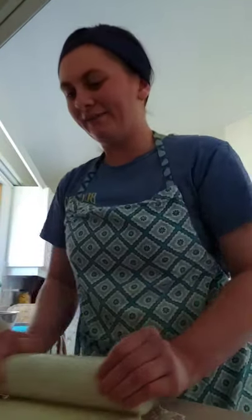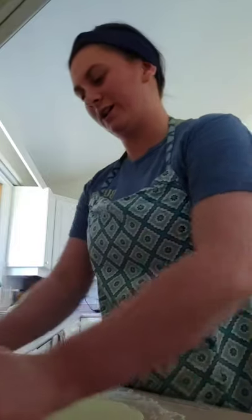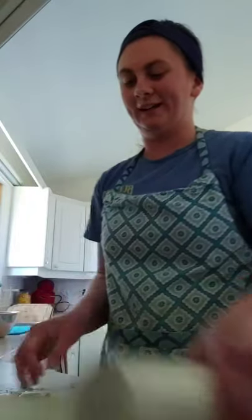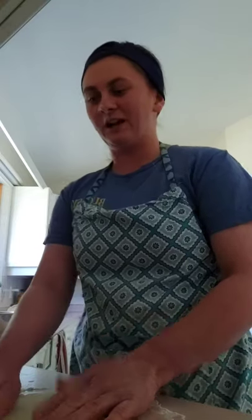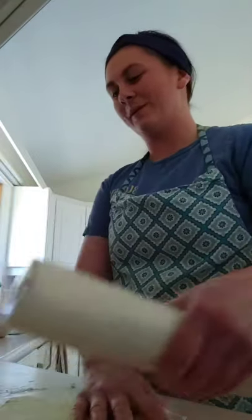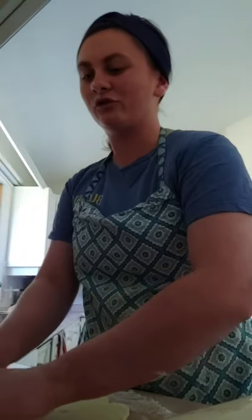A lot of my baking recipes from down south in Arizona do not work here. It works a little bit better here in Alberta than it did in BC — in BC absolutely none of my recipes would work. It's too humid there. You definitely have to make sure the recipe satisfies whoever's going to get it.